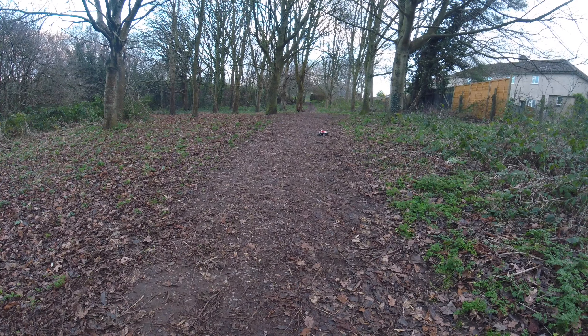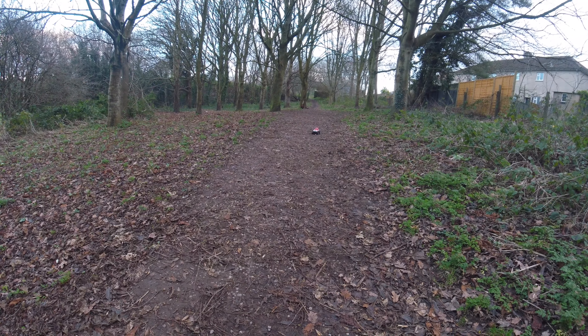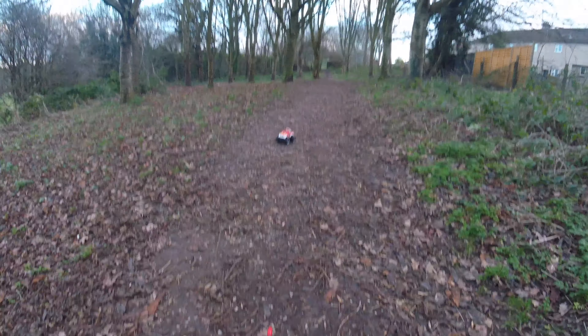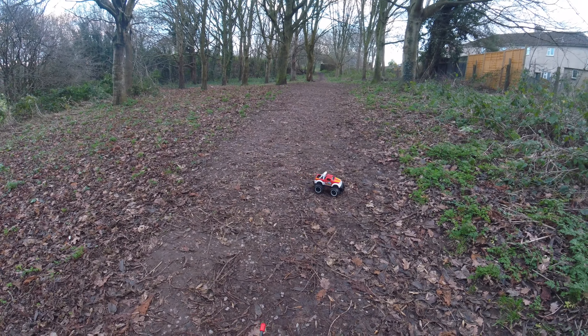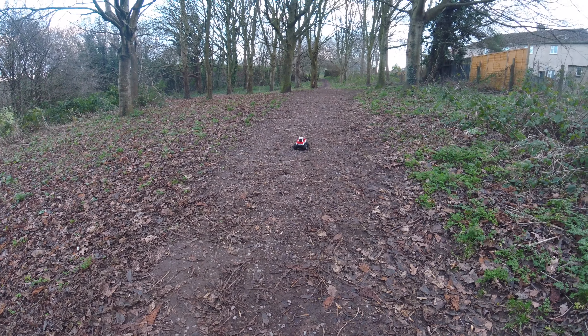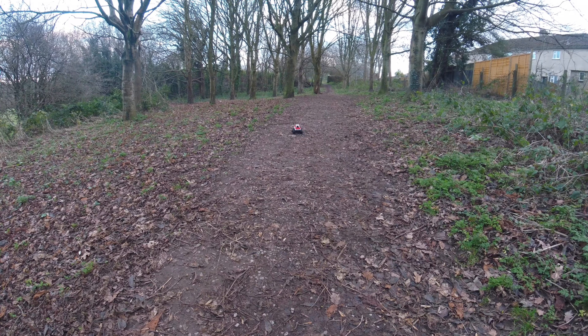Now this road is a little bit flatter, so hopefully he can come back to me. Nice — go on, if I just do a little turn there. Yeah, look at that.